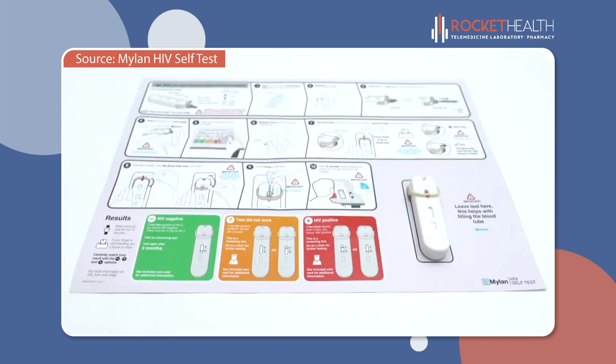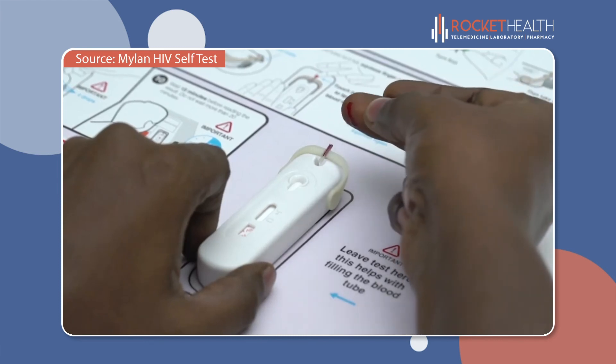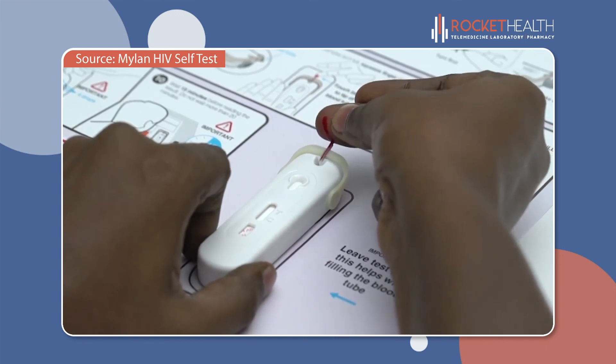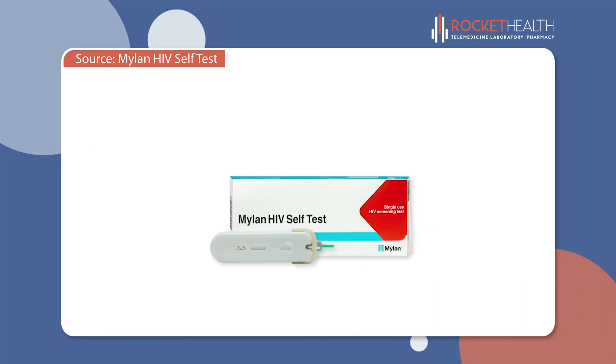The most important thing to remember from this video is that when you are filling the blood tube, keep the device on the table the entire time. Hold your finger in a downward position, gently touch the blood to the tip of the tube, and avoid touching the tube with your skin. We hope that this video was helpful to screen yourself with Mylan HIV Self-Test.